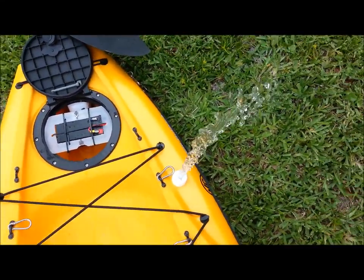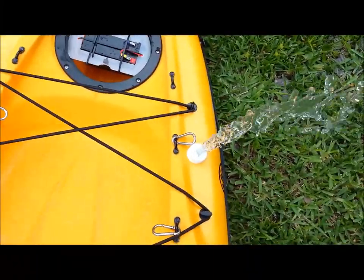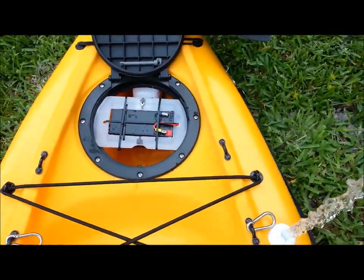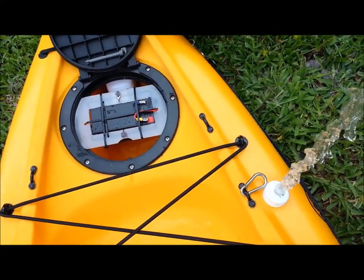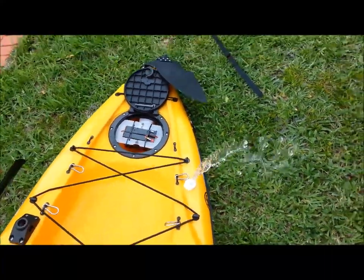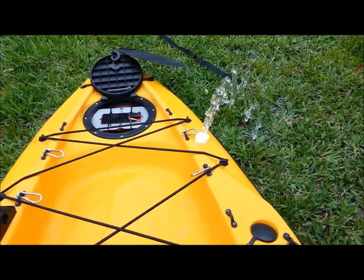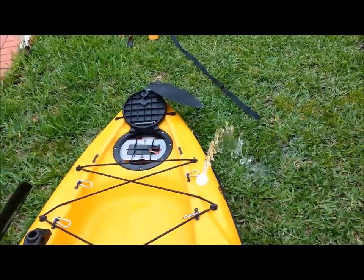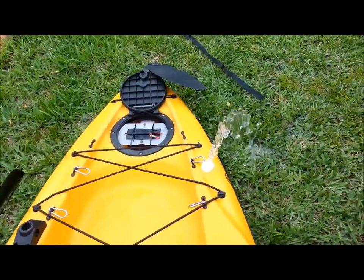There we go — probably have about three gallons of water in the back and this baby's pumping real good. It pumps right over the side at an angle, just like I designed it to do.